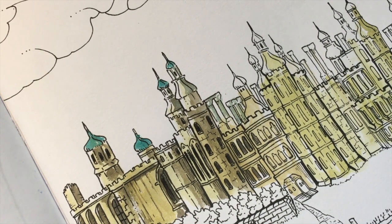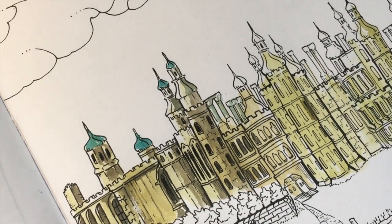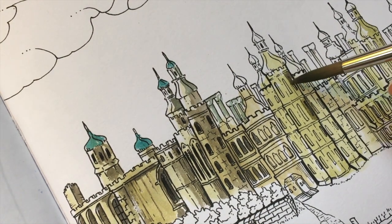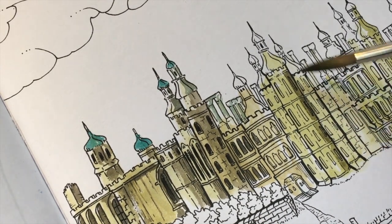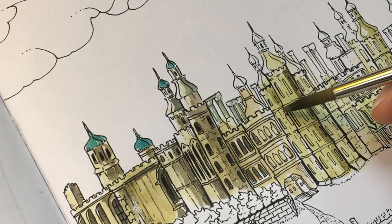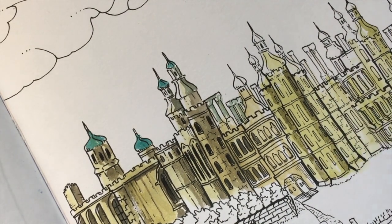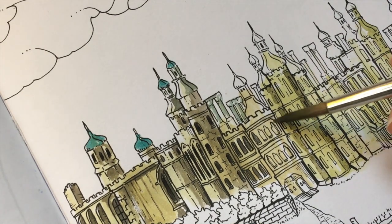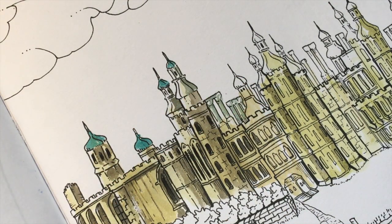So basically I'm going to go in and add a little bit of darker color where I see shadow. I just dabbed my paintbrush because it is true that these watercolors are quite opaque, so I don't want to cover up all the detail. I'm adding sort of a light wash of the darker tone to add a shadow. In the painting, the light is coming from this way, so the shadows are on this side.